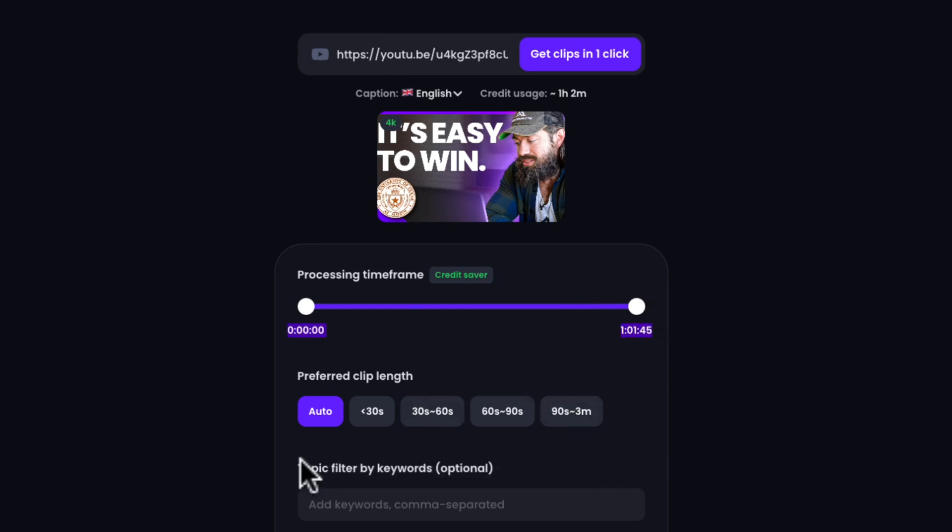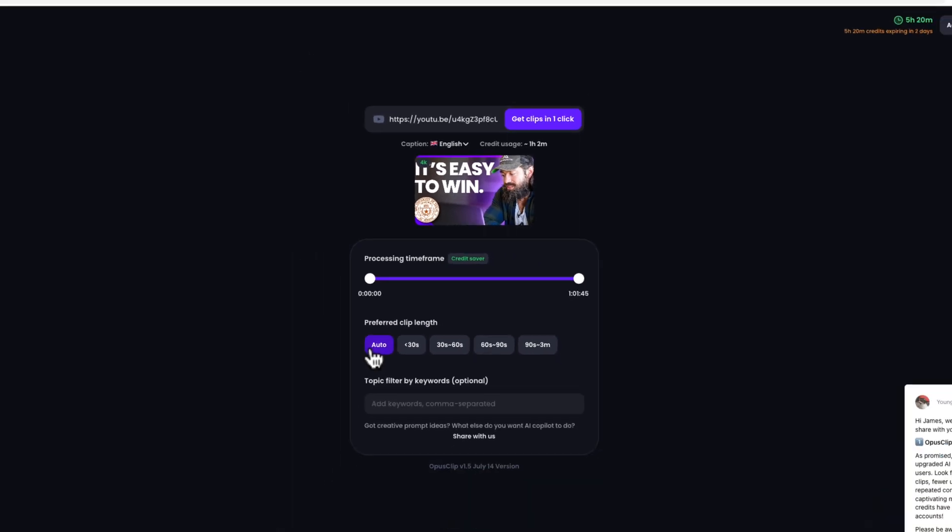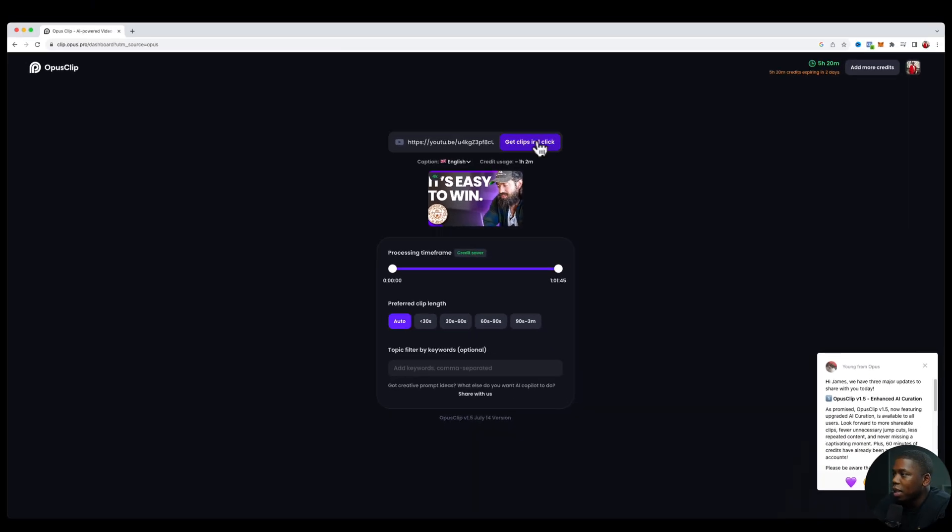We do have a few options that we can change. We can change the preferred clip length — so if we like videos that are under 30 seconds, or between 30 and 60, or if we want even longer clips up to three minutes, we can do that as well. I'm just going to keep it on auto and let the AI determine how long the clip length is. All we have to do is hit Get Clips.